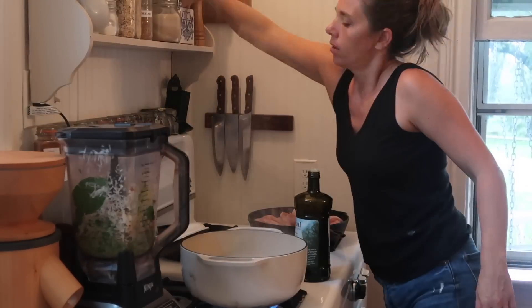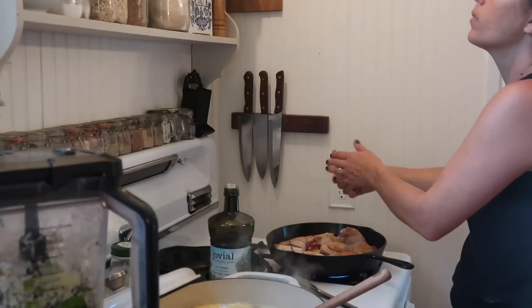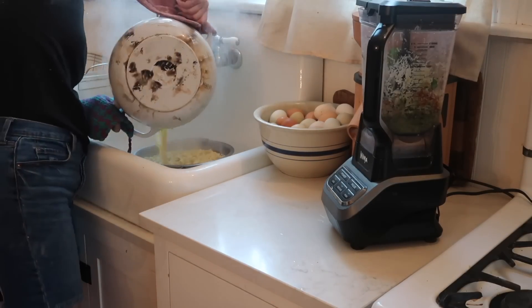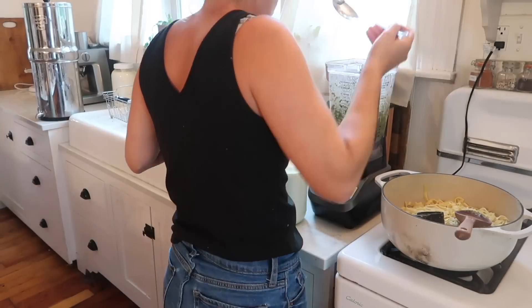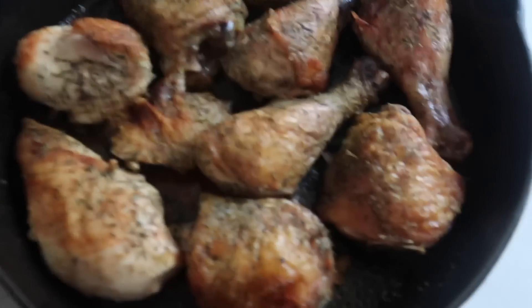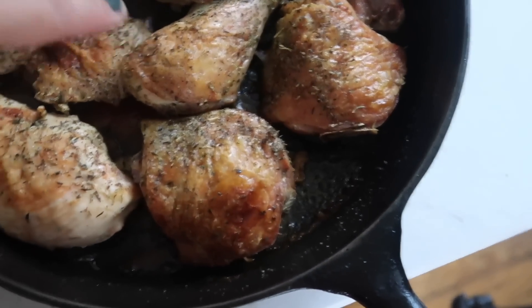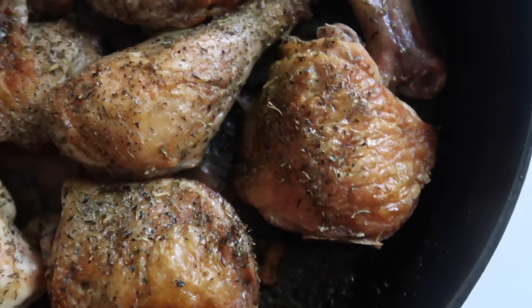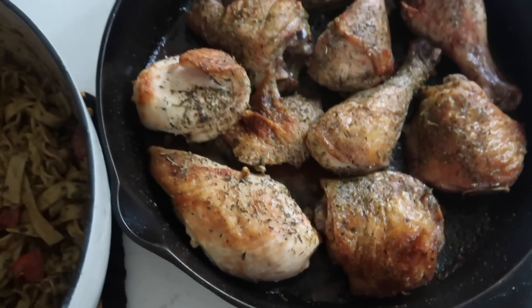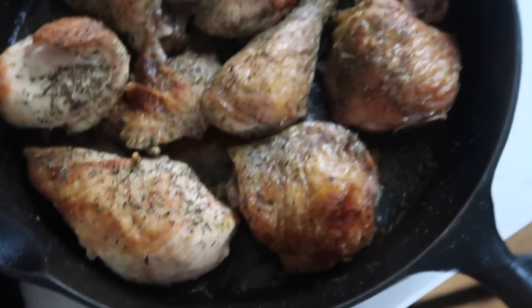This is a very random assortment of chicken — I didn't have a lot of any one thing. I think I'm going to serve it alongside the pasta rather than mixing it in, because the skin is too crispy and delicious to throw into pasta. We'll just have pasta with chicken, and I'll cut up some boneless skinless for maybe one of the younger kids' plates.